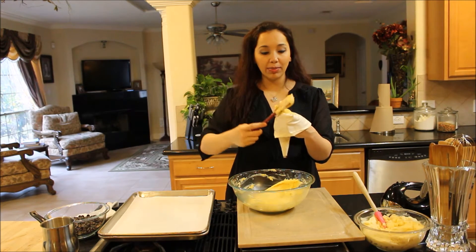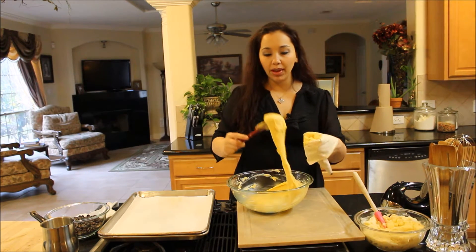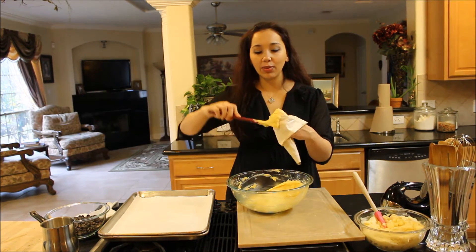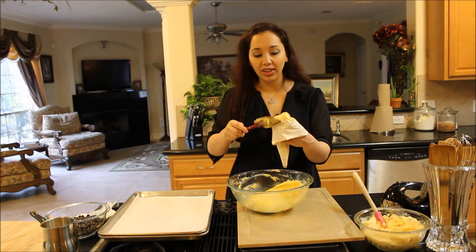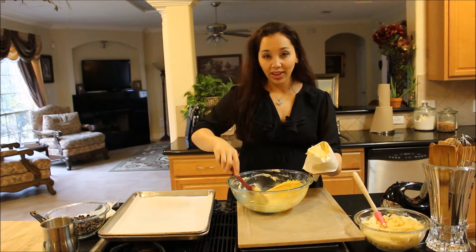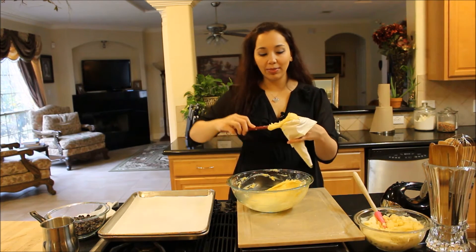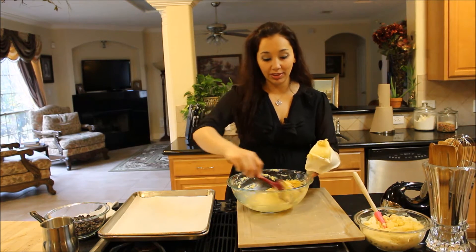And it's also really simple to bake. We're just going to bake this at 400 degrees once we form them for just 15 minutes, and then we're going to reduce the temperature to 350 and bake for another 30 to 35 minutes until they're nice and puffy, dry, hollow, and golden on the outside. Then we're going to fill them with pastry cream and dip them in chocolate — they're just going to be delicious.